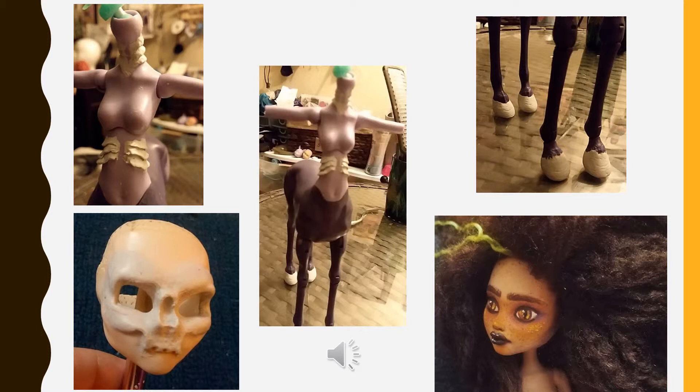In the bottom left hand corner is a current project of mine where I'm making a skeleton character. I removed a lot of the vinyl from the head and then sculpted additional skeletal features.